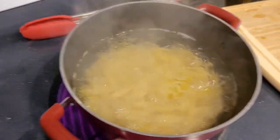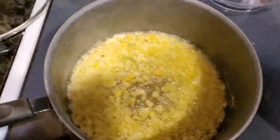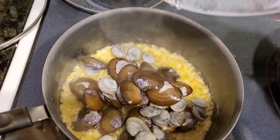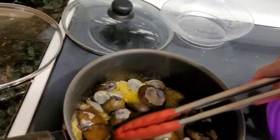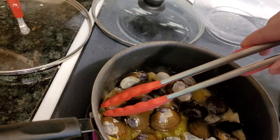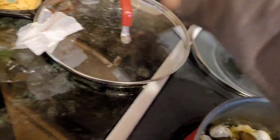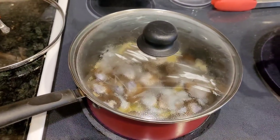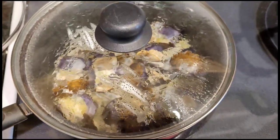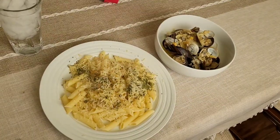Nice and steamy — noodles are going well. I think it's time to add in the clams. I couldn't find an appropriate size lid, so it is what it is. I'm going to give this about four minutes. You can see some of them are already starting to pop open — it looks so good.